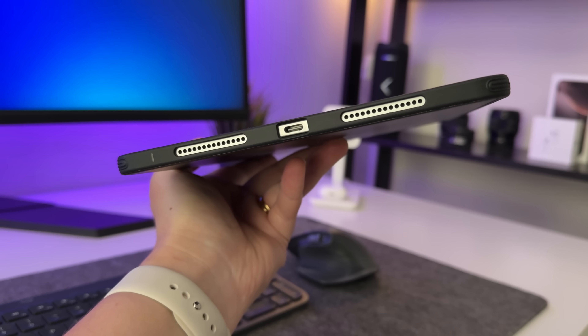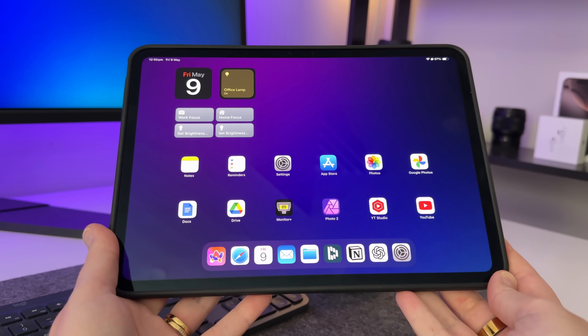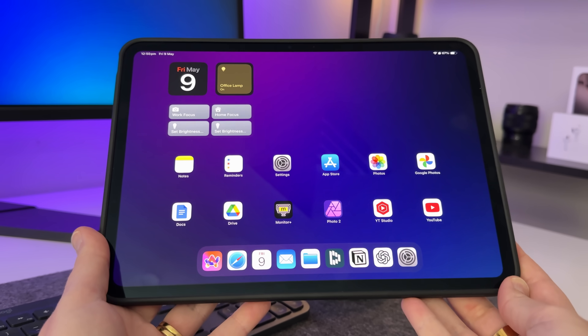If you've got an iPad with a USB-C port, there's a good chance you're mostly just using it for charging. But there's actually so much more you can do with it. In this video, I'm going to walk you through five practical real-world ways I use my USB-C port on my iPad. These little things can make a big difference whether you're working, creating, or just trying to get the most out of your devices.